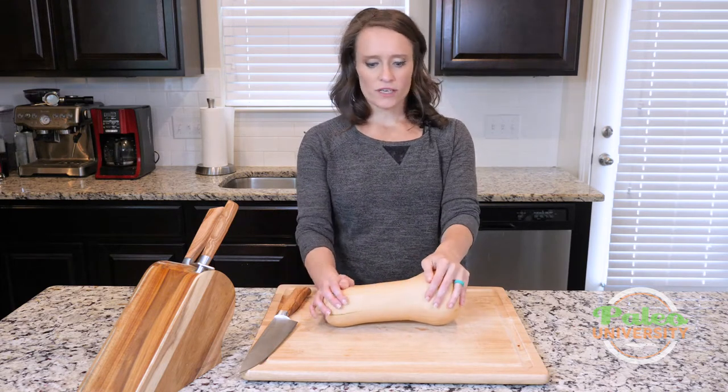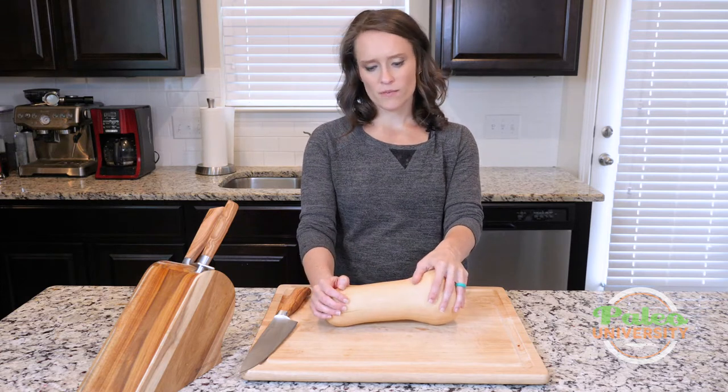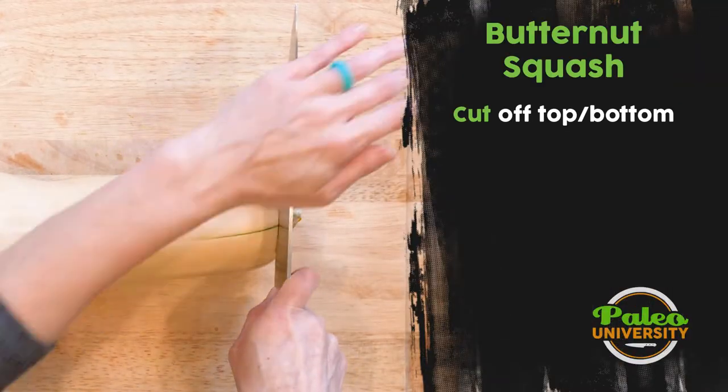Like with most of our winter veggies, the biggest issue is this thick outer coat. With our winter squashes, that thick outer coating is the challenge. So what we're going to do is take our nice sharp knife — that's really important.